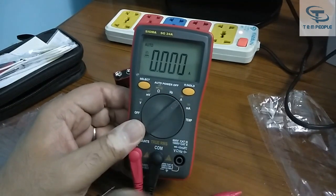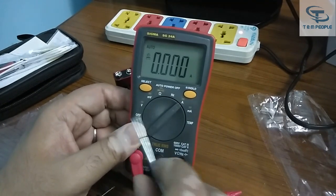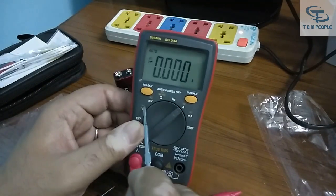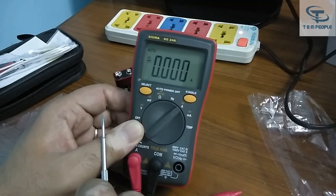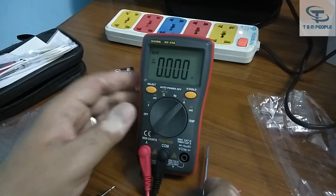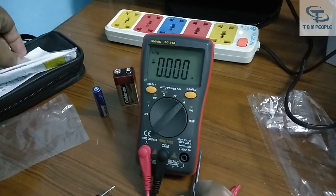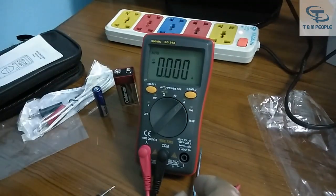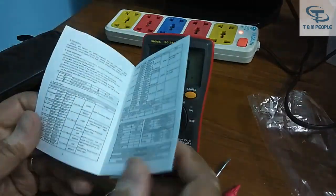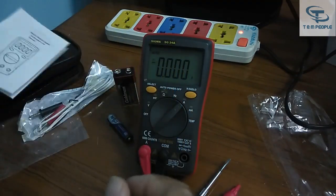We have to remember: do not connect the wrong thing at the wrong selector switch position. Check the probes first, then set the selector switch and range of the instrument. This multimeter also has a temperature range — the temperature probe is also provided. If you want to measure the temperature of any PCB part or component, you can use this probe. The temperature range of the probe is around 1000 degrees Celsius.